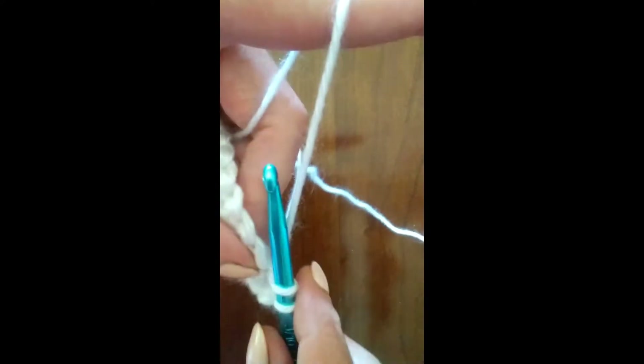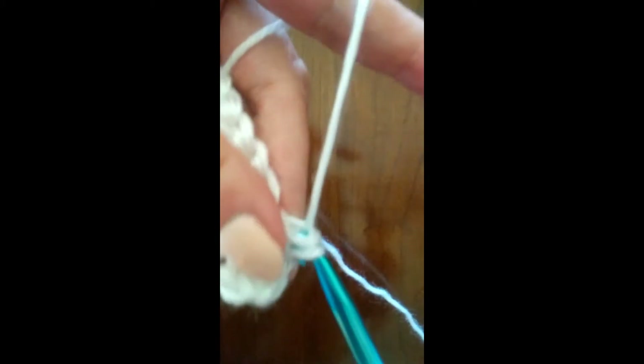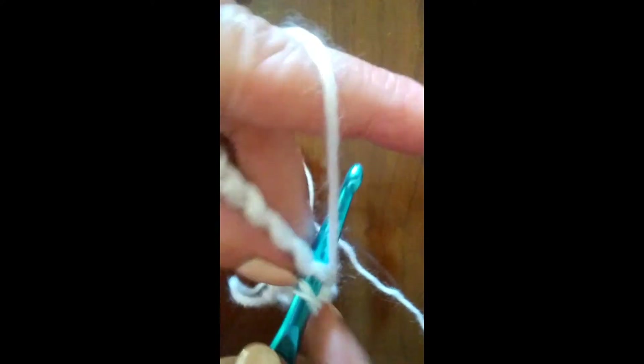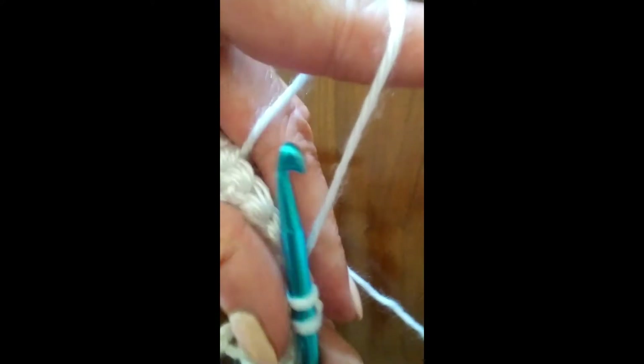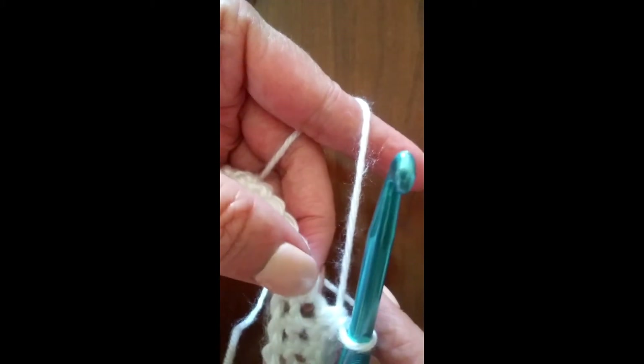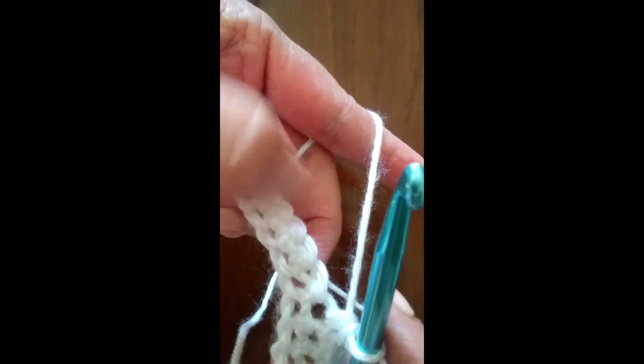So we will crochet across the second row going through both the front and the back loops, all the way across. When we get to the end of this row, just like we just did, we'll do our last stitch, and then we will chain one and turn.